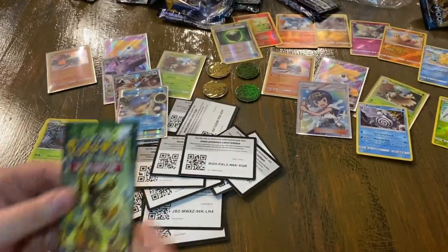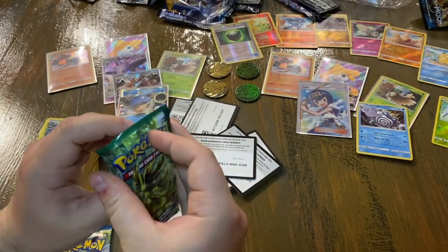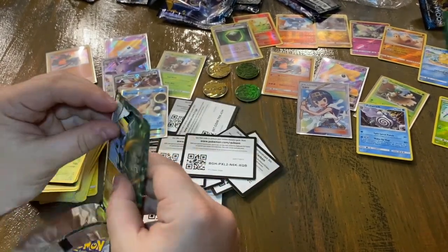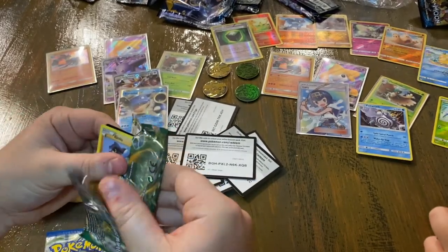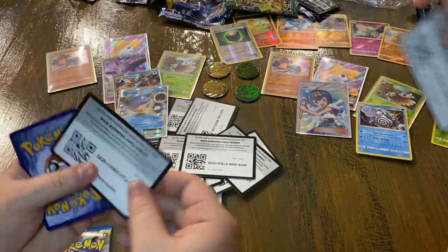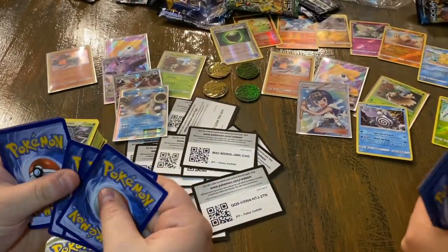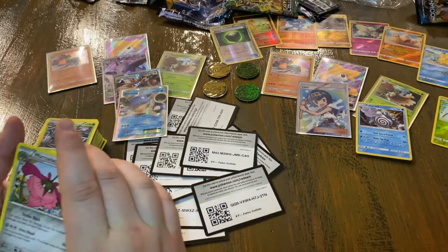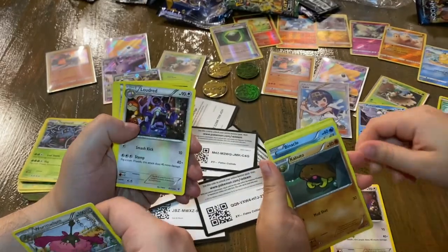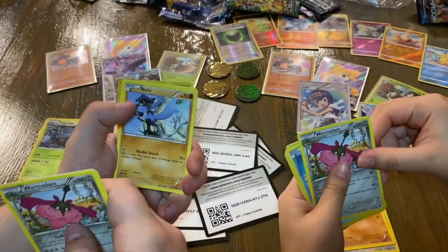The X and Y series always gets me every time. Fates Collide is up next — we're actually making great time, though we slowed down a little bit. It's very stressful opening 20 packs trying to keep it entertaining for you guys. I got a Wormadam, a Loudred — now we both have Loudred — and a Kabuto, Bent Spoon, a Riolu, and a Deerling.